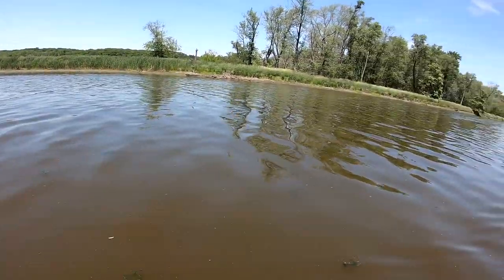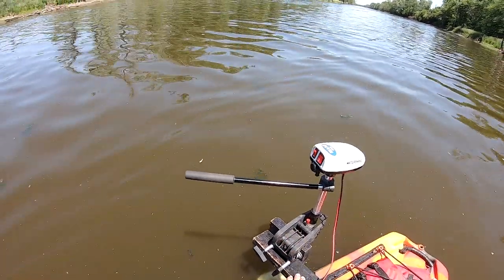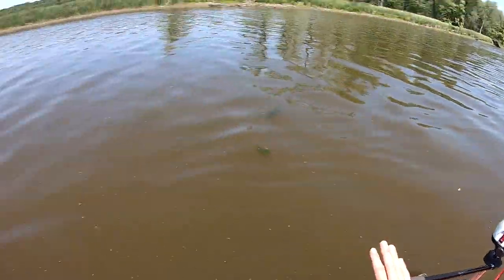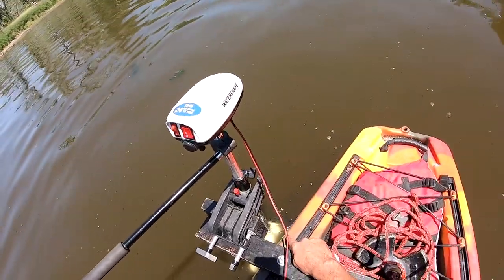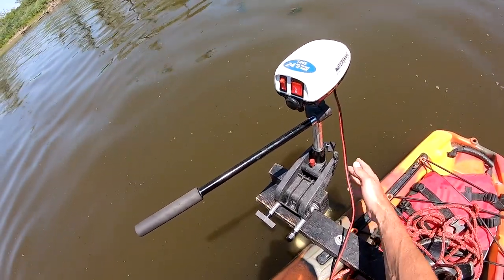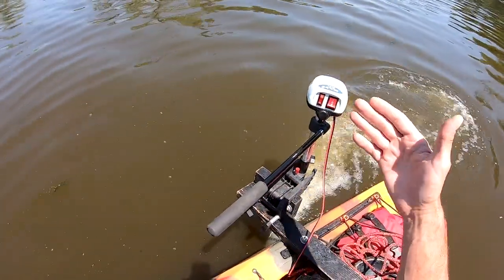What is up YouTube! I'm on the Des Plaines River here, just reaching a deeper part of the river, so I'm able to bring my motor back down. A lot of people ask how deep your motor should be in the water. Right now I have it about two inches in the water — not even the prop, it's almost sticking out. You can see how loud it is.